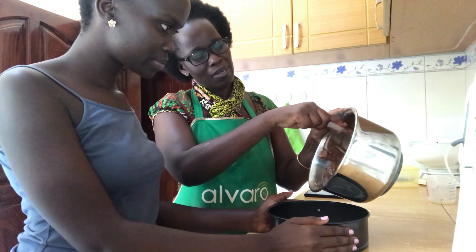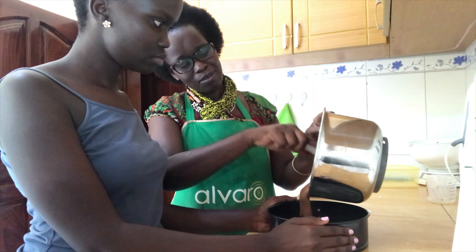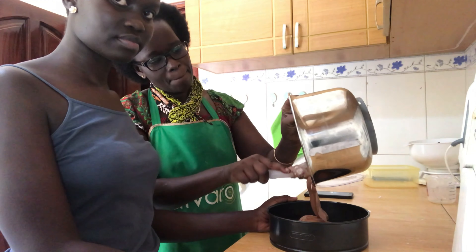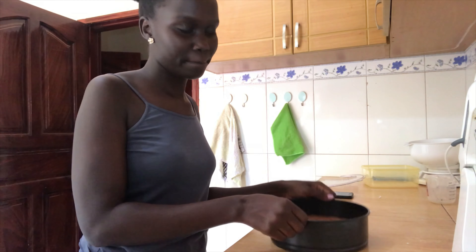You pour the batter into the baking pan. After that we are going to tap it gently — you tap it to remove the air bubbles that are inside.